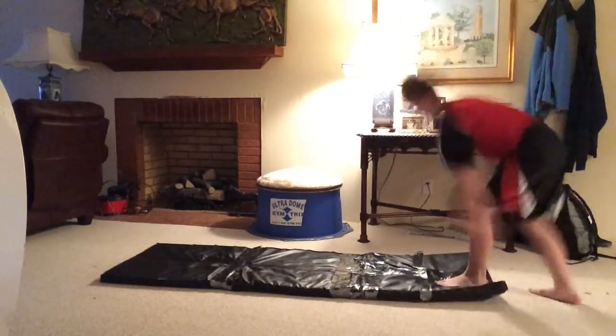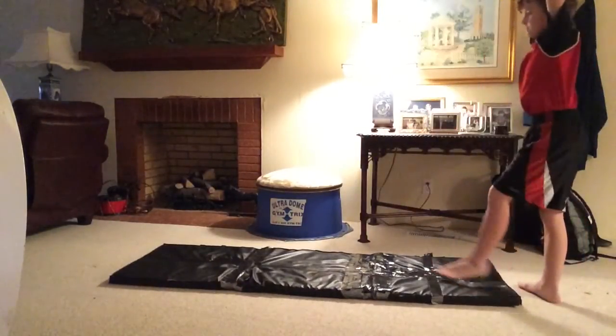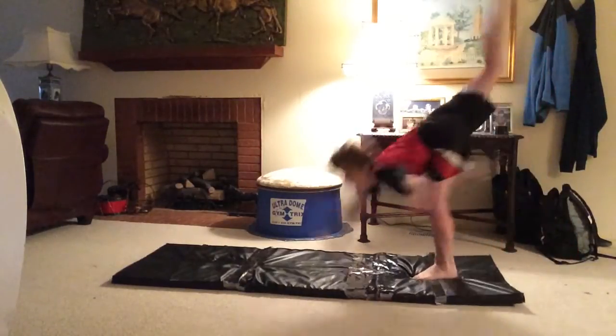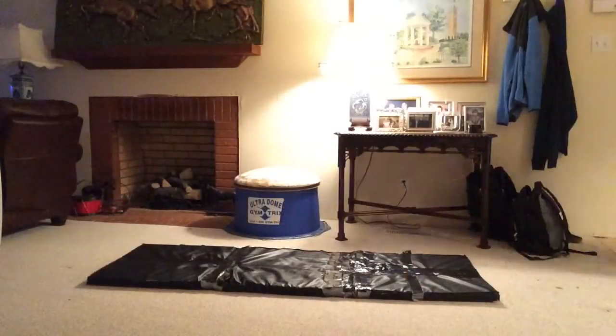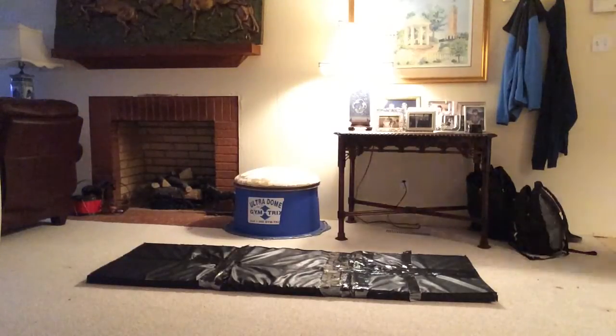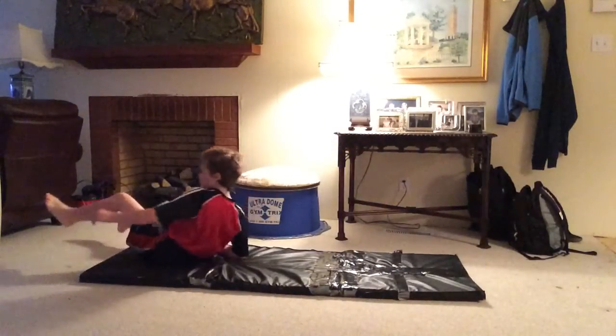Before you start a front aerial, you need to have a powerful heel drive, and that's just really important. Once you have mastered everything, I recommend to try your front aerial. And remember, you will fall and stumble. Just keep practicing. I hope this tutorial helped, and goodbye!